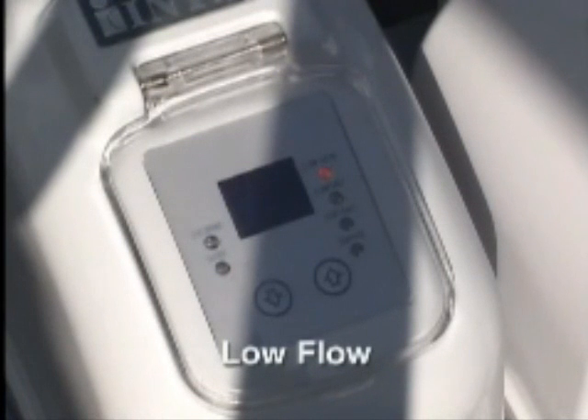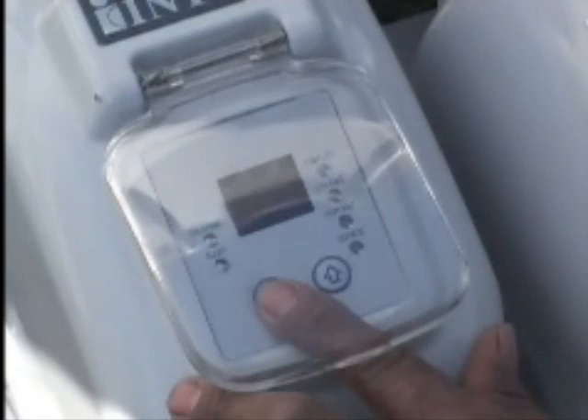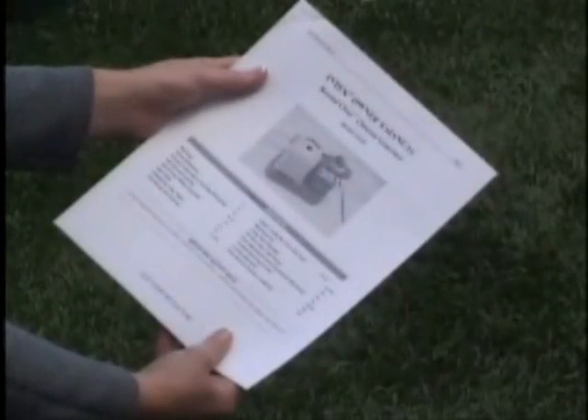Chlorine will stop being produced if low water flow, low salt, or high salt conditions are detected. An LED light will flash and a buzzer will sound for one hour. At that point, the unit will be shut down. Restart the unit following the operating procedures as mentioned before. After restart, an LED code will again flash to indicate the specific trouble. Refer to the instructions in the manual to correct the problem.